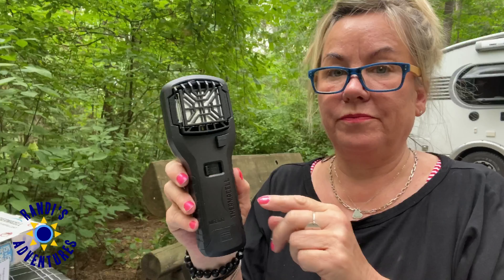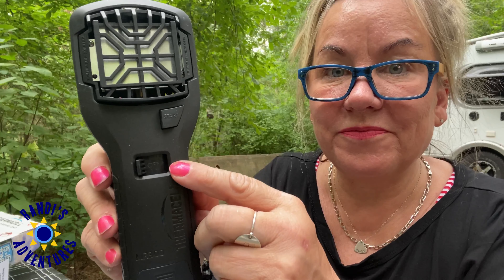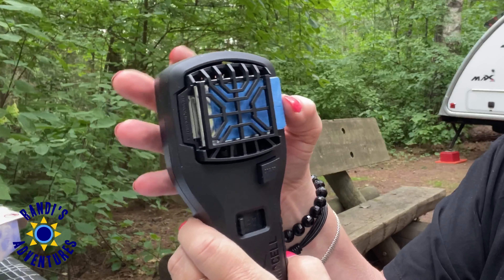Last week I did a video where I unboxed and showed you how to set up the Thermacell mosquito repellent MR300, and how thrilled I was to use it. This product is really easy to use, and for the first time ever I was able to keep mosquitoes away from my campsite, and this made me really happy.